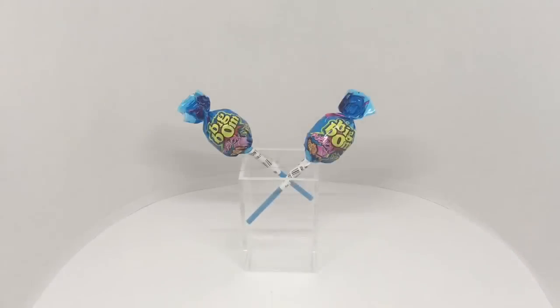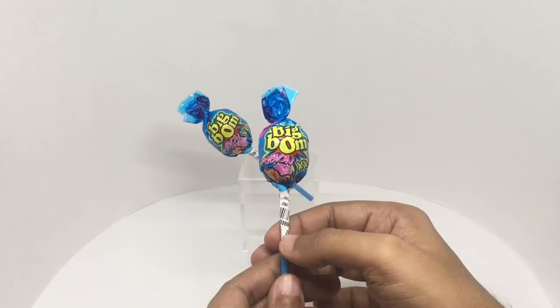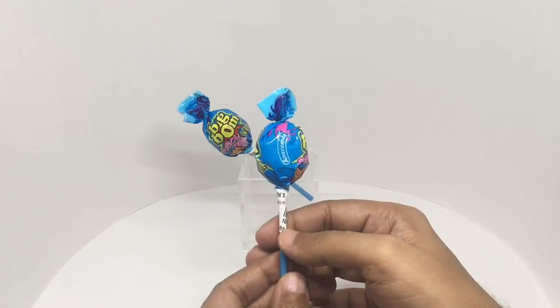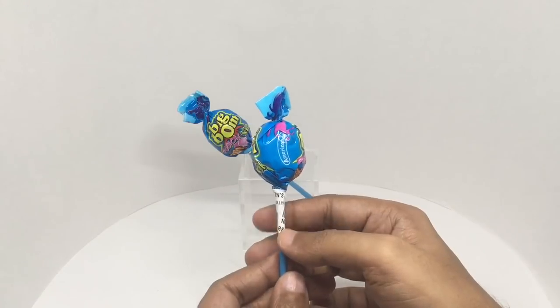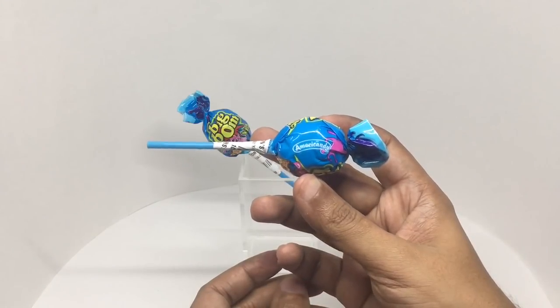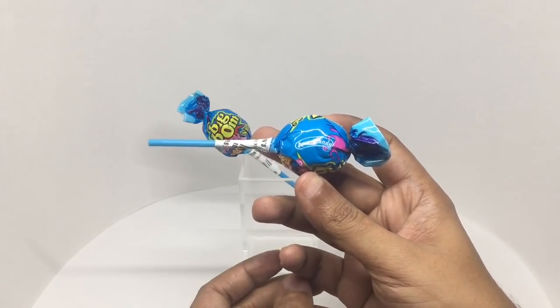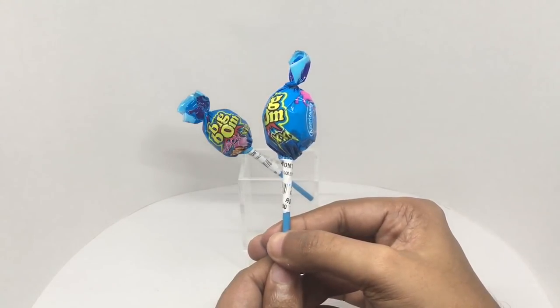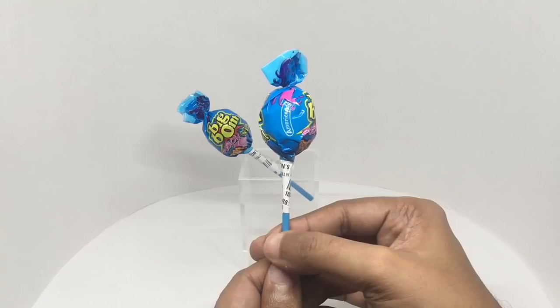Let's take a look at these big bomb lollipops. This is the Big Bomb Fusion Lollipop, Double XL, by American Andy — I'm guessing that's meant to be American Candy, interesting spelling. This costs around 25 rupees or 35 cents or so.